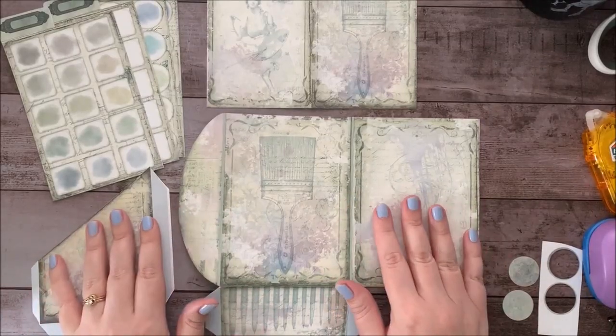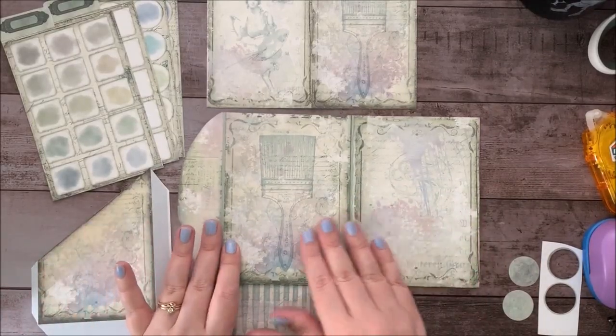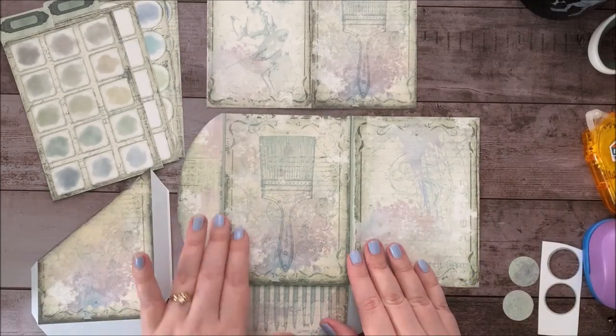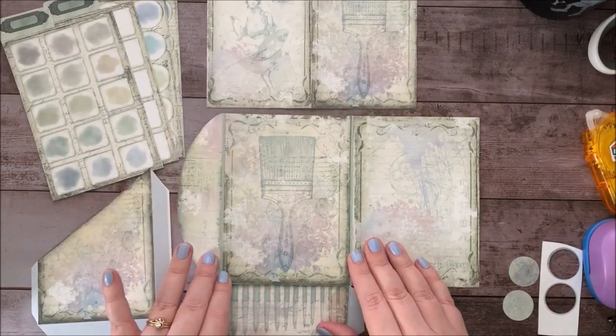Hey everyone! It's Stephanie from My Porch Prints, and today we're going to be putting together this Shabby Artist Folio. This is from a printable kit in my Etsy shop, My Porch Prints on Etsy.